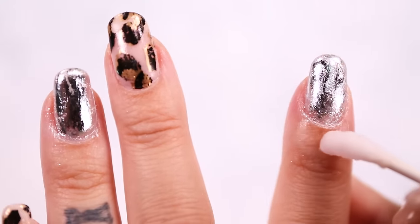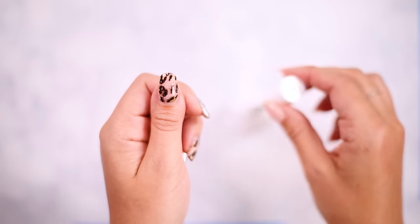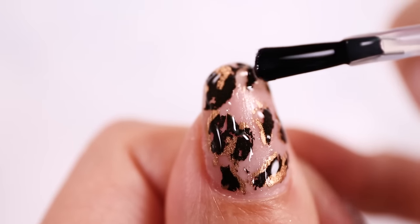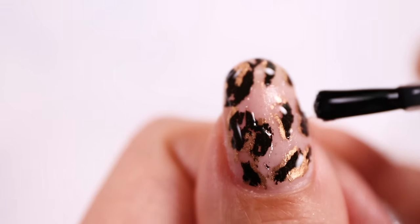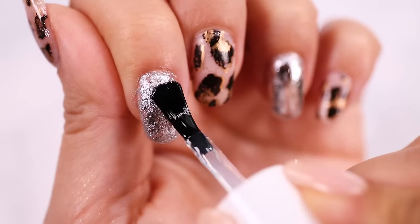I found the silver one got on my skin a little more than the leopard, but it was really easy to clean off with a cotton swab and some nail polish remover. For the top coat, in order to avoid smearing the leopard colors, I dolloped the clear top coat over the spots and let it level itself before doing a unifying swipe or two across the whole nail. Let dry and voila!